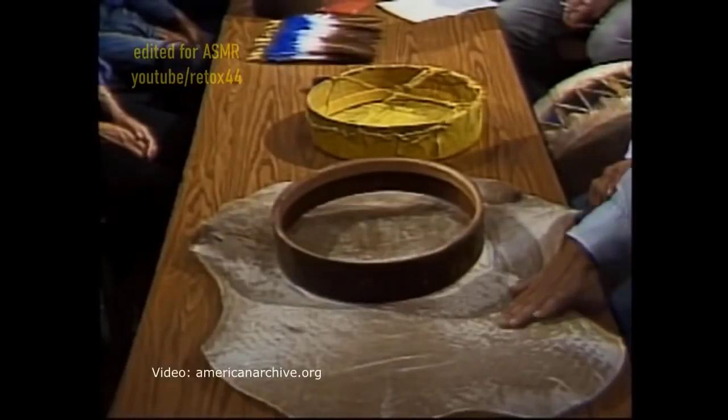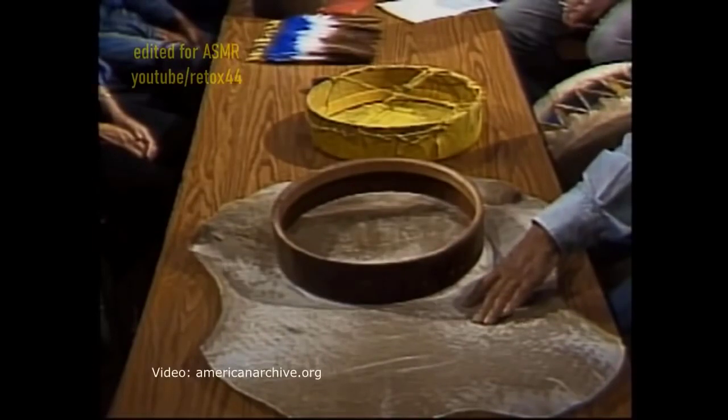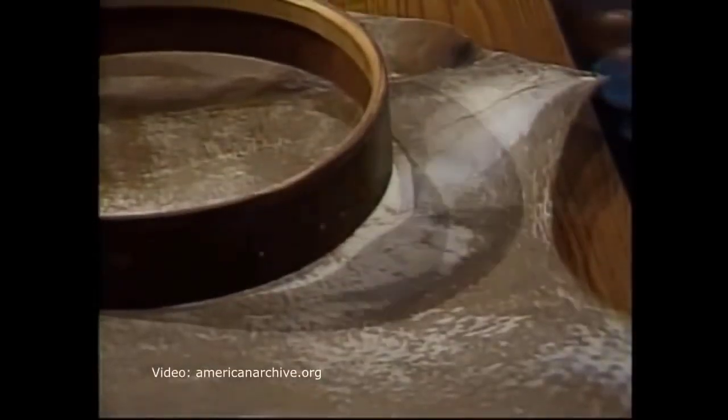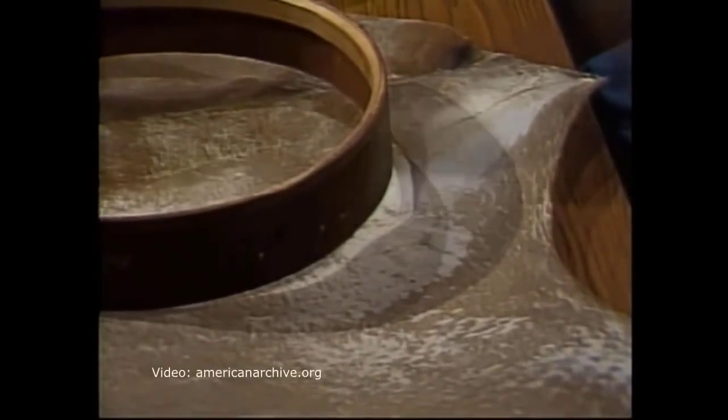First, you've got to know what animal — what hide — you're going to use, whether it be elk, deer, or moose. That's the animal you're going to look for. To get the hide ready, there's a lot of work to it. You scrape the hide, take the meat off, the fat, whatever, on one side; turn it around, stake it down, and remove the hair. Then you clean everything up on both sides.